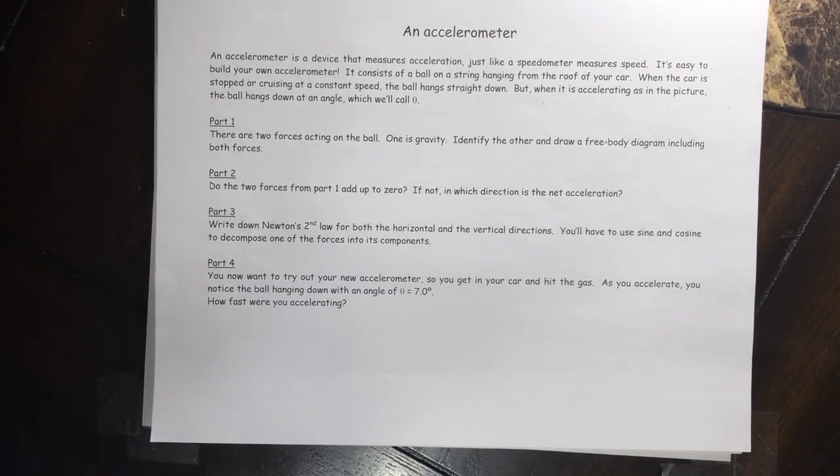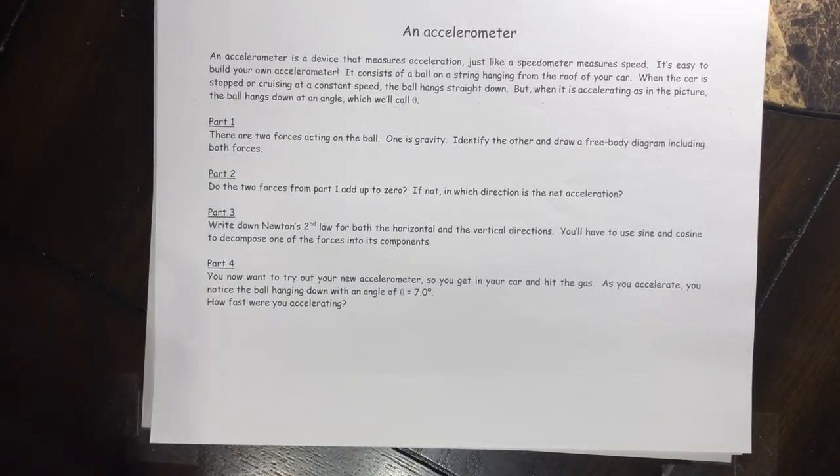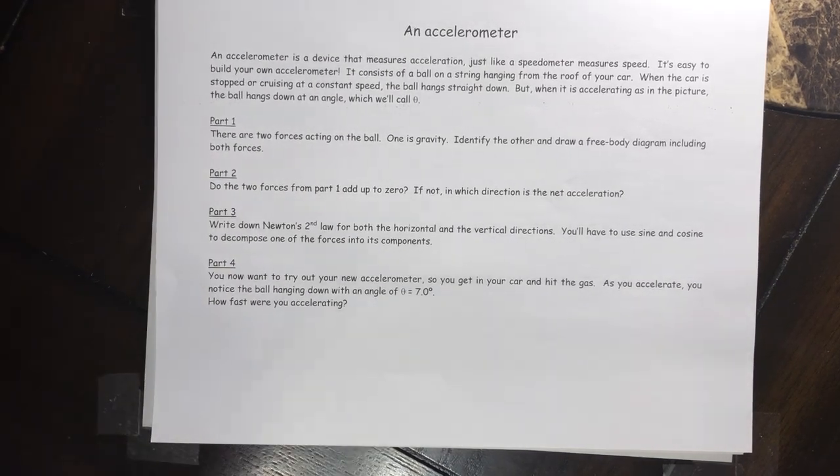Hey guys, welcome back to another episode of physics problem-solving with Captain Huck. Today we're going to talk about an accelerometer - a very simple one - and how it works. We have a four-part problem that goes with it, so we'll go through it part by part.